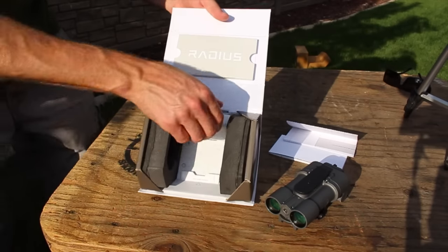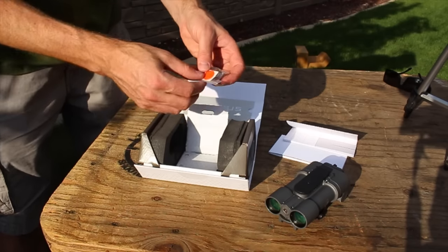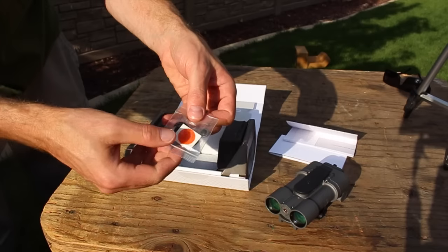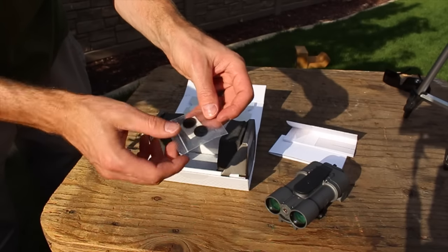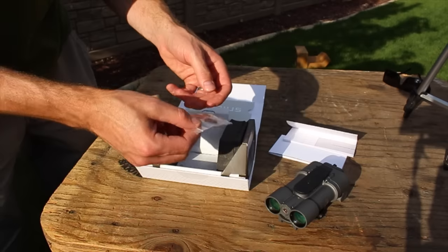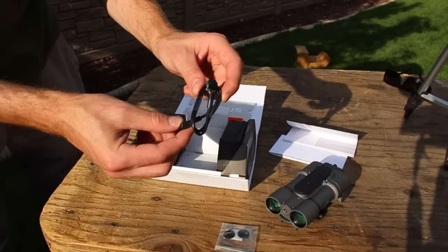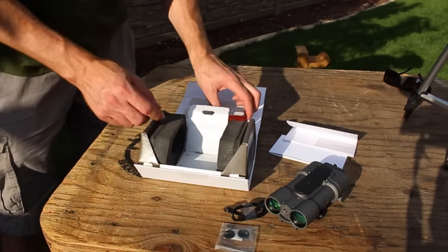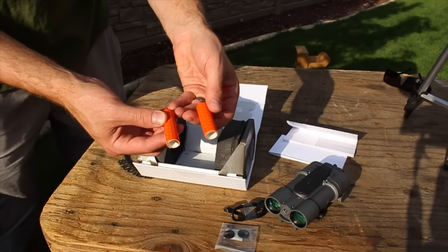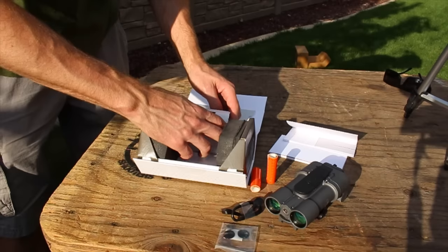The rest of the package has a little box in the back that includes a couple of accessories. There's a small target you'll use to sight in the Radius, some extra Velcro patches for the compression switch, and an extra part. You've also got your pressure switch, which activates the Radius, and a couple of strips used as part of the sighting-in process.